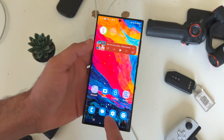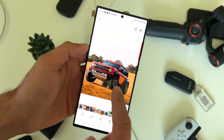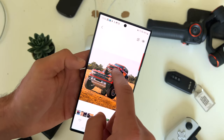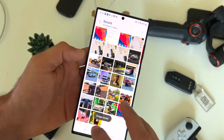When it comes to photos, the S23 is jam-packed with software abilities. If you tap on a subject, a person, or an animal, you can actually quickly crop your images, as well as copy and paste it or save it as an image — it'll be saved as a PNG.